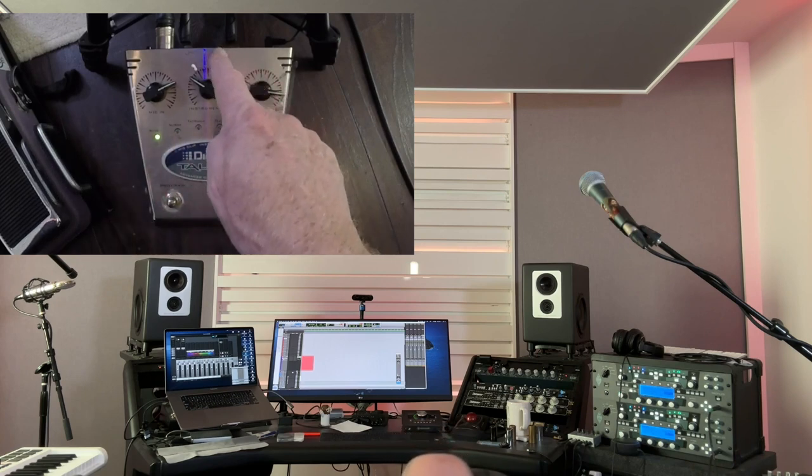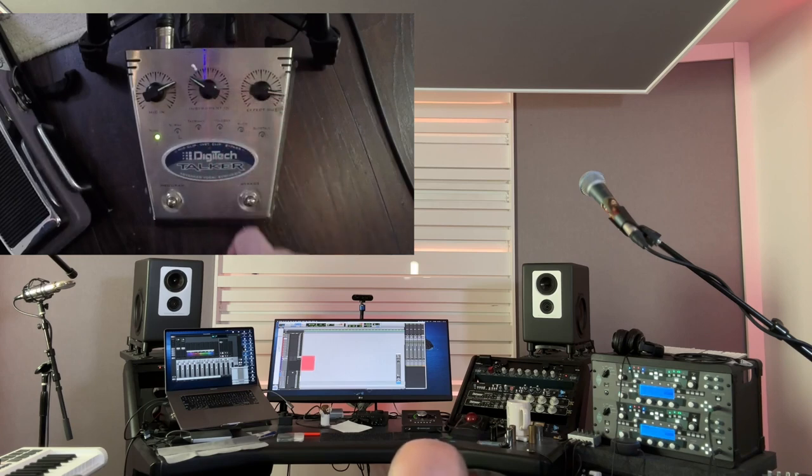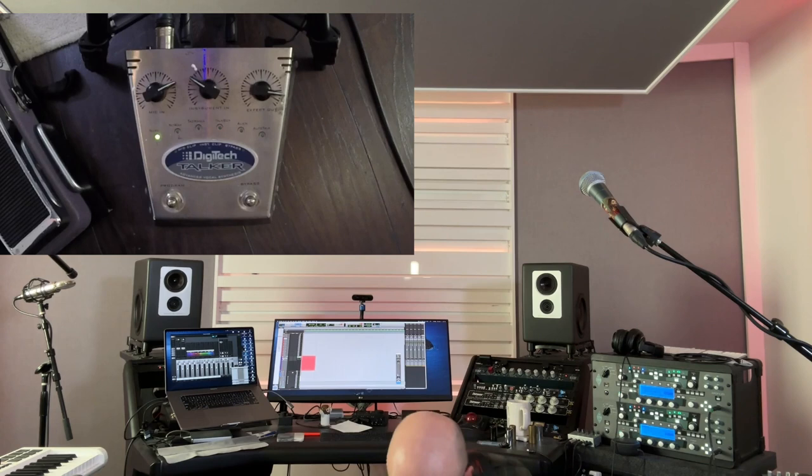We have input for the guitar and input for the microphone, and out to the amp, or to a PA or mixing desk if you want to do that. Let me show you the Nouveau setting first.